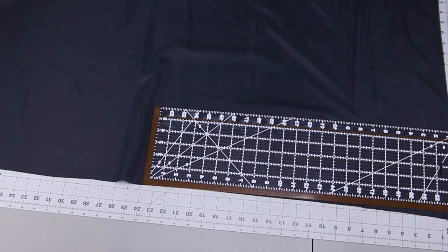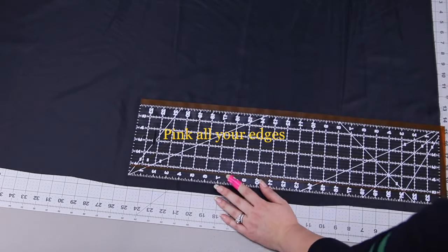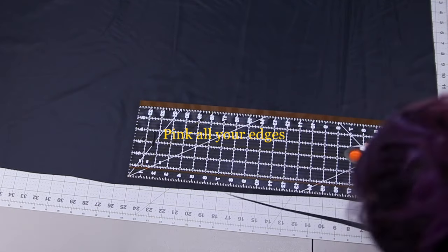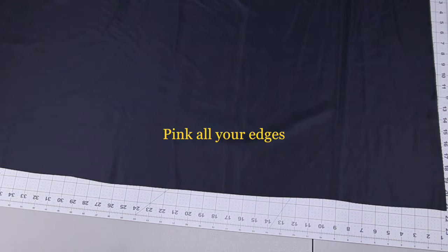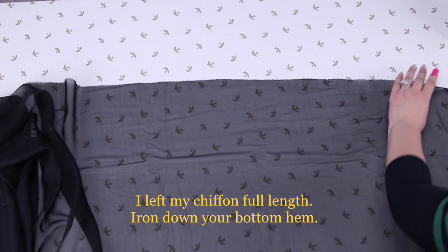You can see in the beginning of the video where I show you the skirt that it is on the short side. There is the chiffon, but if I bend over it's a little showy, so I will have to wear some Spanx. I wish I would have cut it just a little bit longer.